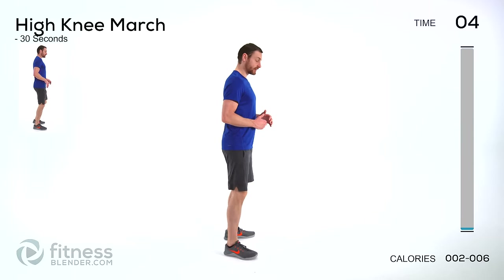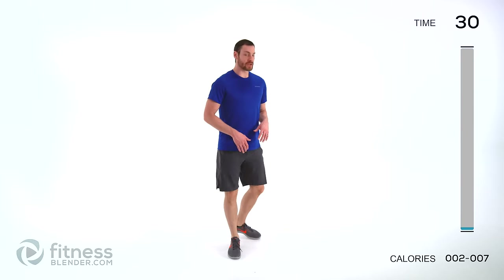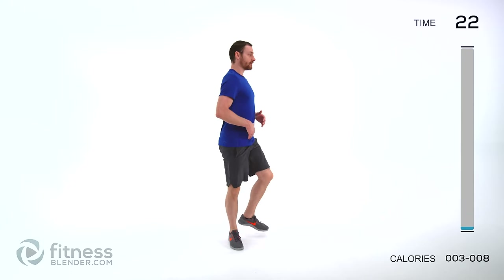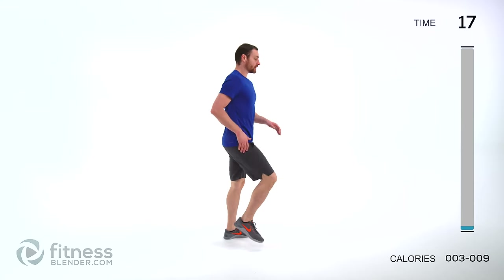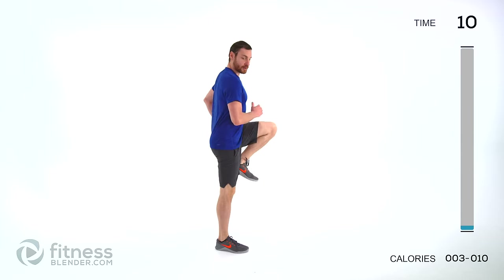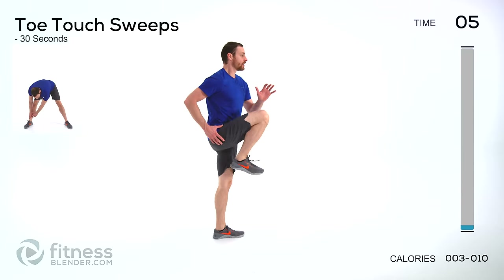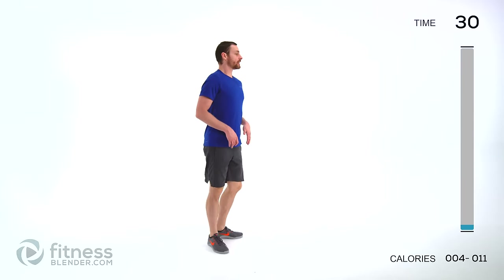We've got a high knee march coming up next. Just bring that knee straight up. Nice and slow at first, focus on that form, keeping your torso straight up and down. Then if you want to, start speeding it up. Just keep those lungs open, focus on that form. Drive that knee up really nice and high. Use that hip flexor muscle through the front of that hip to really pull it up.